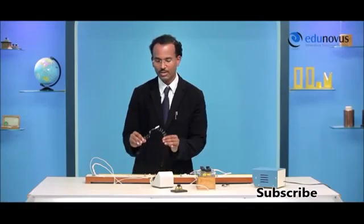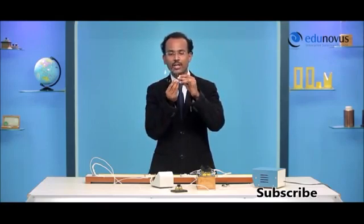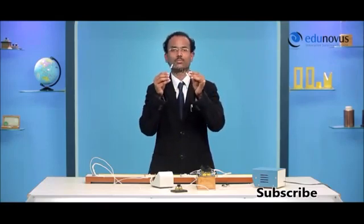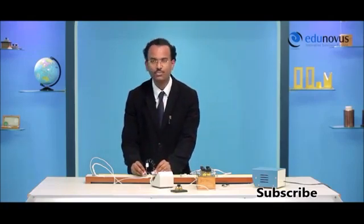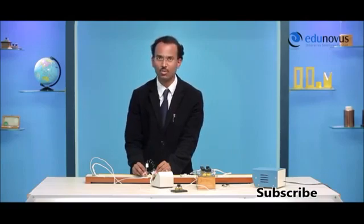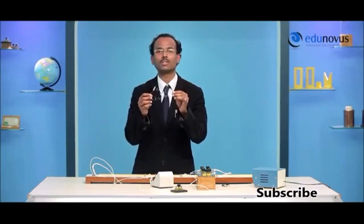Now, to find the effective resistance of the same two wires in parallel combination, just connect their corresponding ends together. Connect this to the right gap of the meter bridge and follow the same procedure to get the effective resistance of the parallel combination. Now that you have the theoretical and experimental values of the series and parallel combinations, let us check whether they are matching.